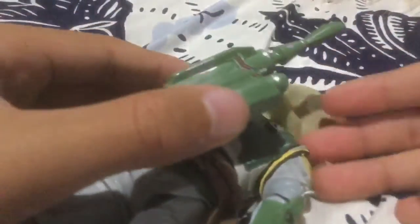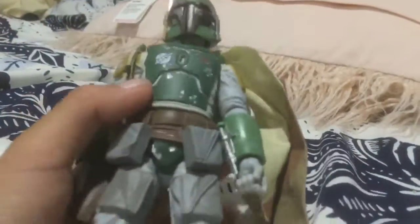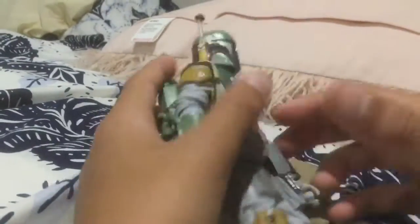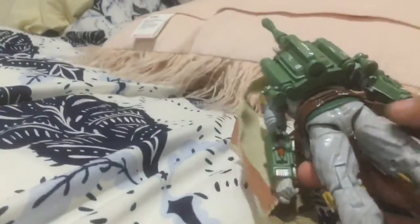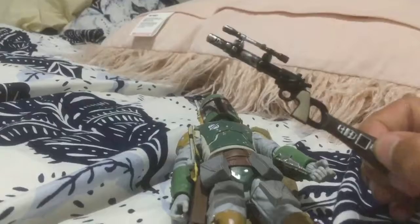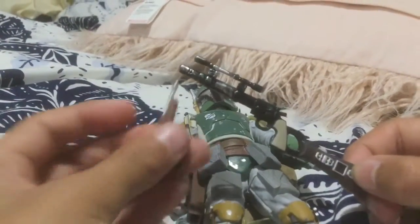And then it also comes with the jetpack of course, and I can put that on his back. Really hard... okay, boom, I got it! And then so this is Boba Fett with the jetpack, and then of course it comes with the blaster and the pistol.